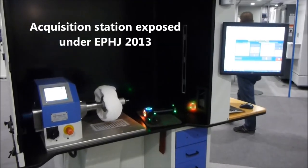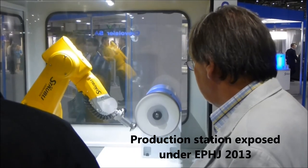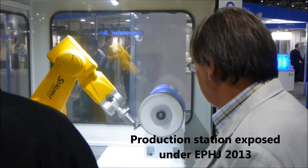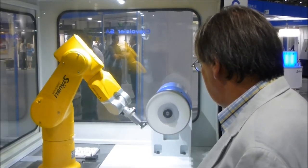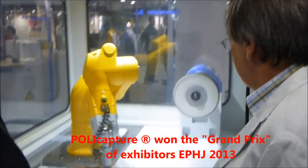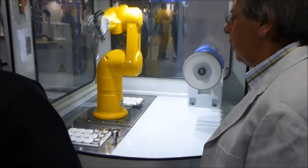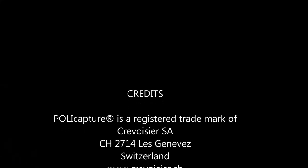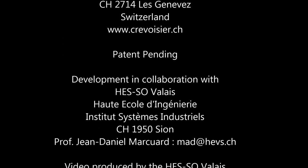At the 2013 EPHJ fair in Geneva, Crevoisier SA presented a pre-production Polycaptor system and was awarded the Grand Prix de l'Innovation, voted by approximately 770 exhibitors at the fair. The Polycaptor system is the result of a successful collaboration between a dynamic company and an innovative school of engineering.